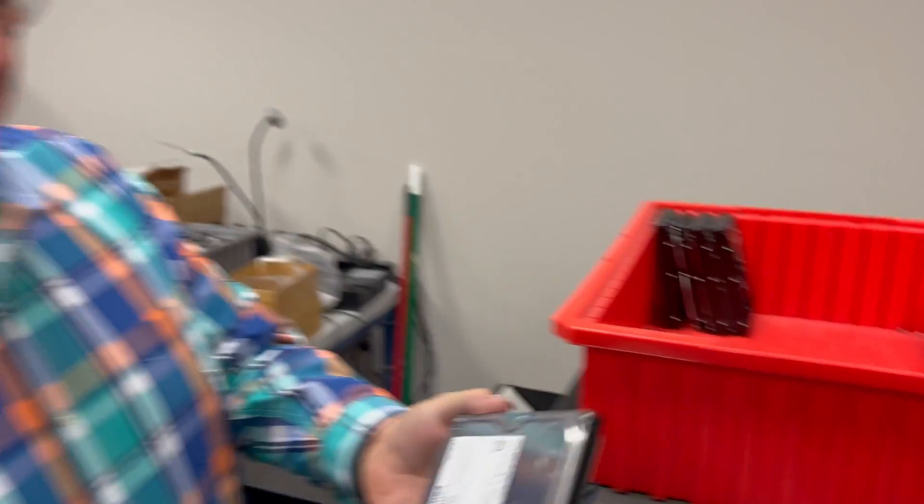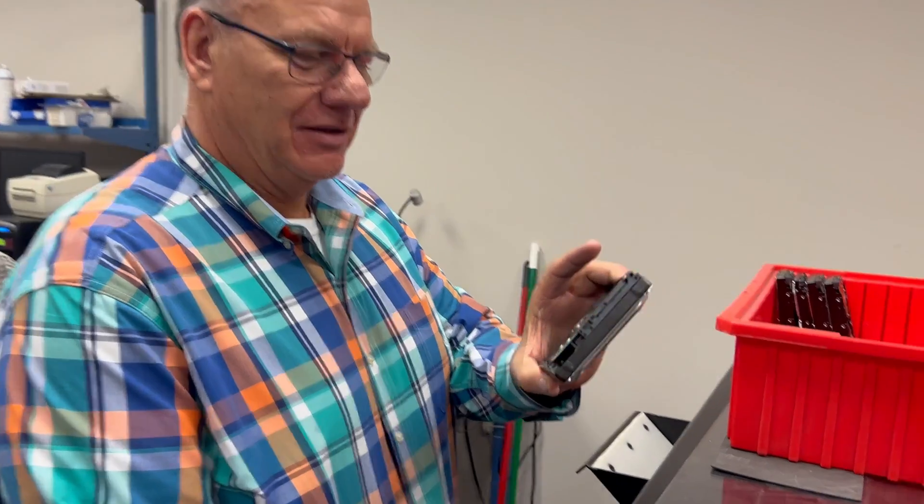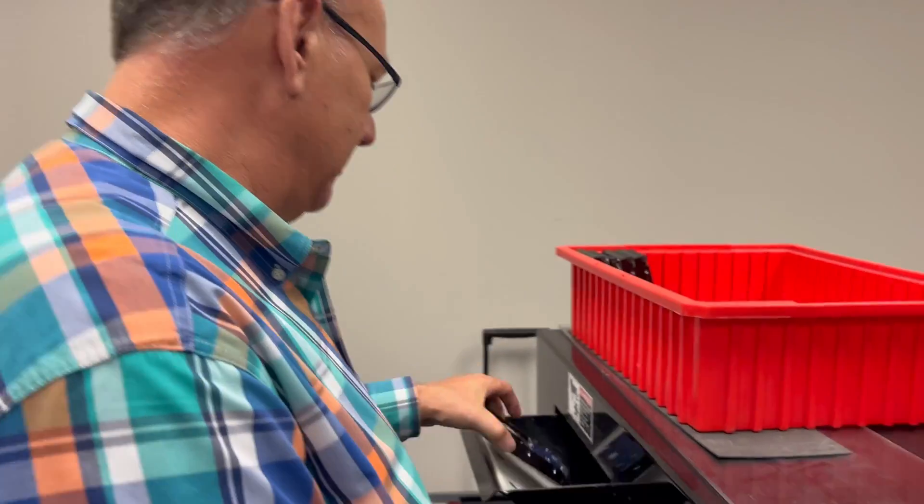All right, so what are we doing here? Hard drive — got data. We want to make sure nobody ever gets that data.